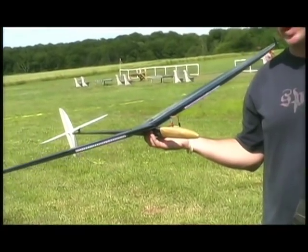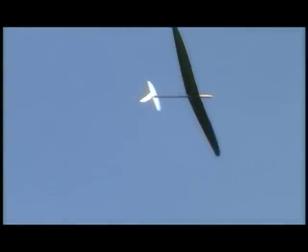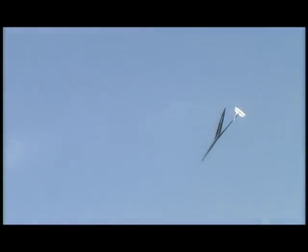The airfoil is a modified Drela airfoil that's been thinned. It's a very fast airplane that penetrates extremely well and flies very well without ballast even in windy conditions.